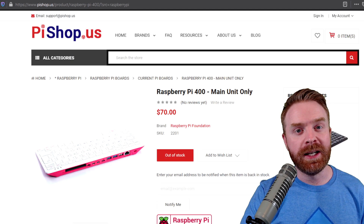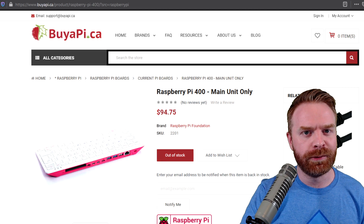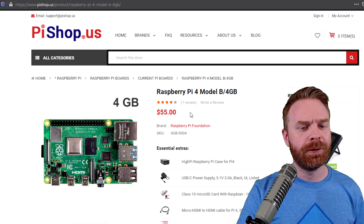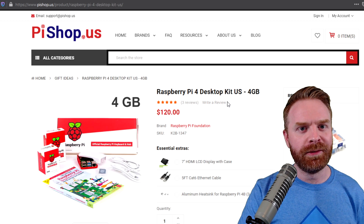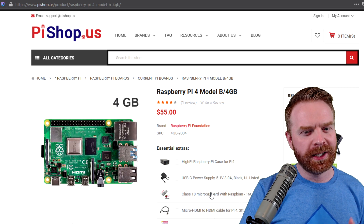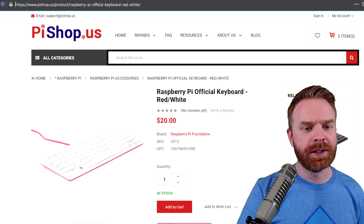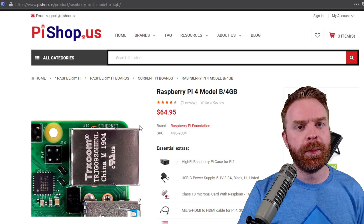If you're looking at picking up a Pi 400 keyboard only, it will set you back $70 in the States and $94.75 in Canada. In terms of value, the Pi 400 is $15 more than the stock Pi 4, but the kit is $20 less than the Pi 4 kit. And although it's $15 more than the Pi 4, something else to consider: if you buy a case for the Pi, that will set you back a few dollars, and then if you buy a keyboard on top of that, it will set you back even more — the price will come out more expensive than the Pi 400.